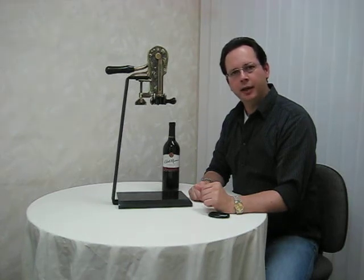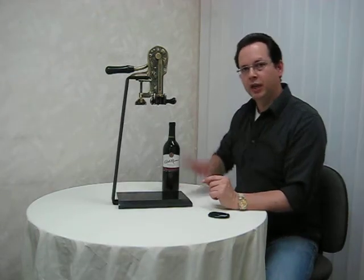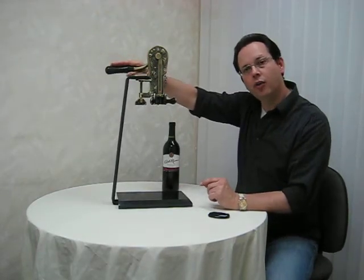Hi, I'm Mike Poteet. Today I'm going to show you how to use the front gate wine opener. First, ensure the handle is laid all the way to the back.